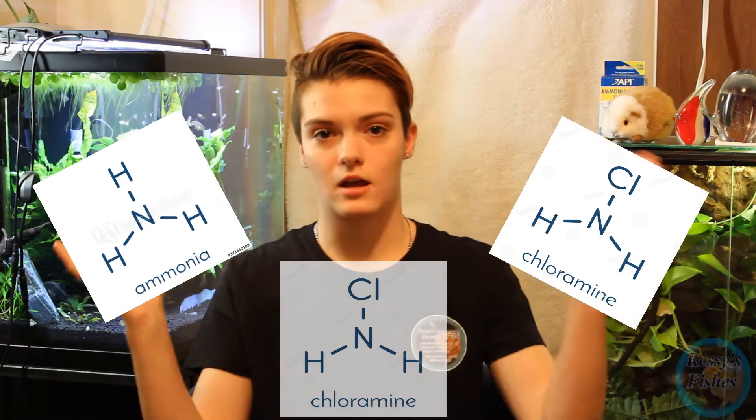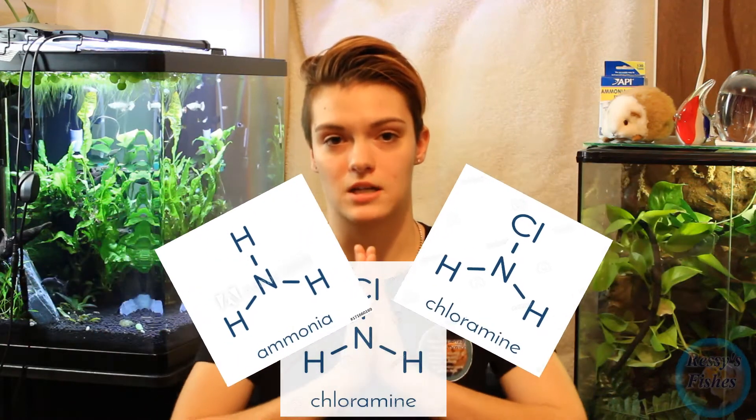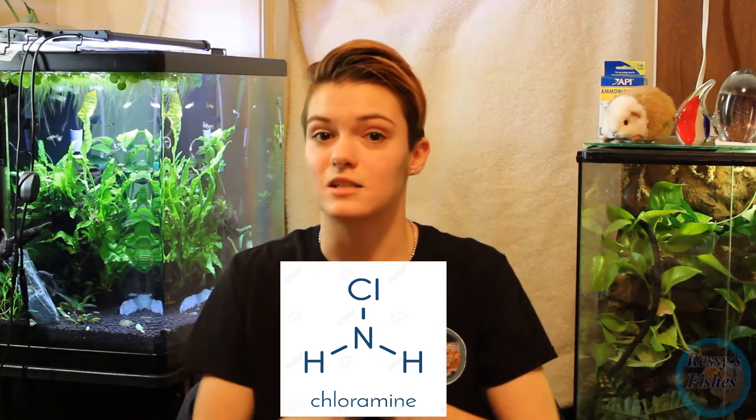What chloramine is: it's different than chlorine because chloramine is ammonia and chlorine that have been chemically bonded together to form chloramine. Chloramine does not evaporate, which is actually useful because it means the water stays clean the entire long distance it travels through pipes to get to our house.